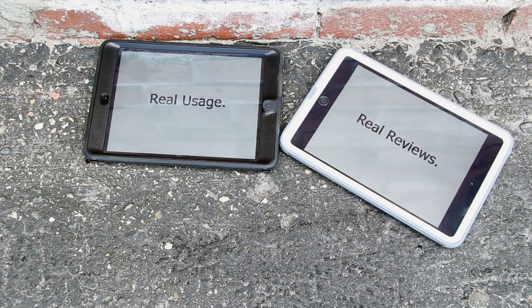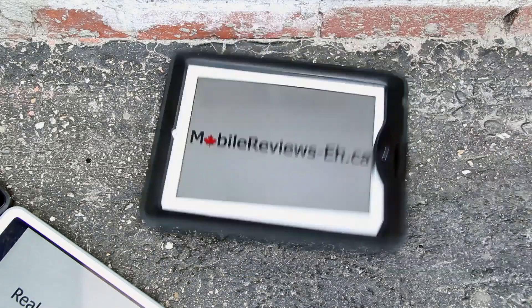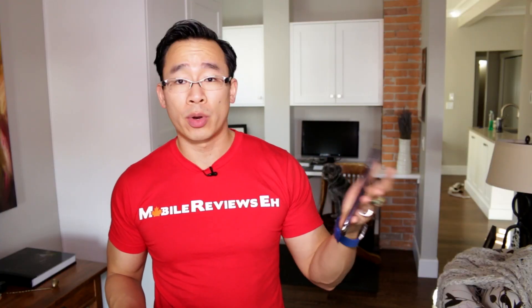Real usage, real reviews — MobileReviews-Eh.ca. At MobileReviews-Eh.ca we base everything we do on actual usage.